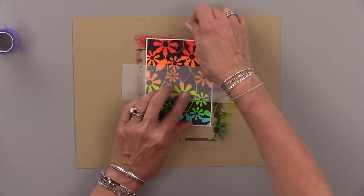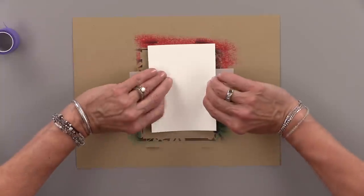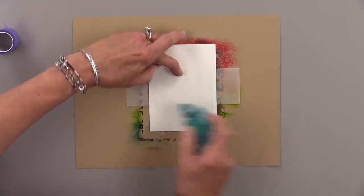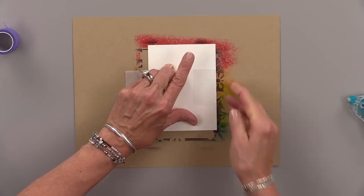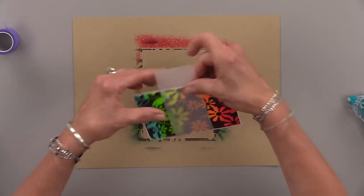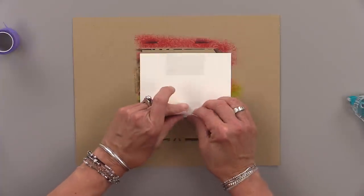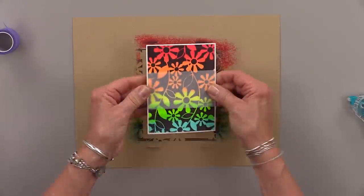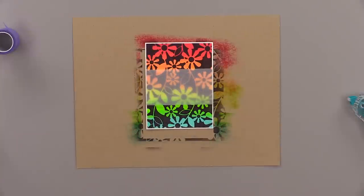Now I cut that down a little bit and mounted it onto a white panel, and here I have a piece of vellum. This vellum measures two inches by six inches, and I'm going to put a little tape on the back here, and then I'm going to fold the vellum over the back. This is the easiest way to get a vellum strip across your card — vellum always shows when you put tape on it, it just seems to show through, but by wrapping it around your card, it won't show through at all.